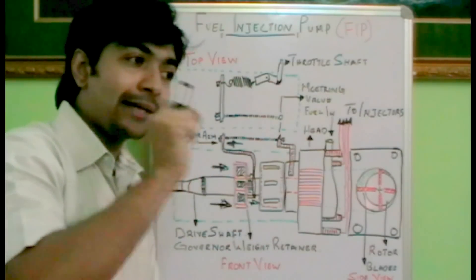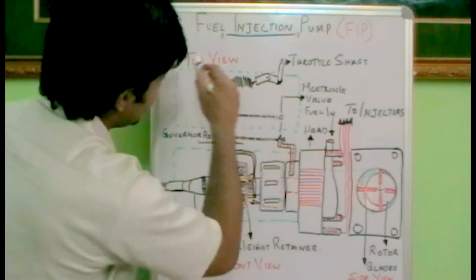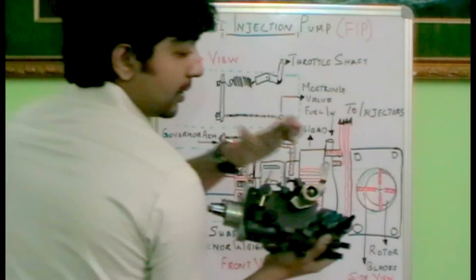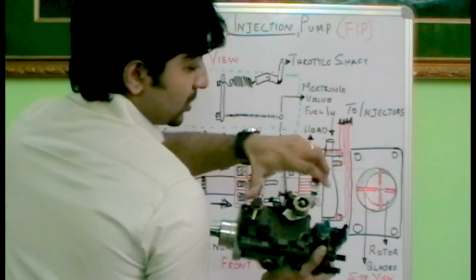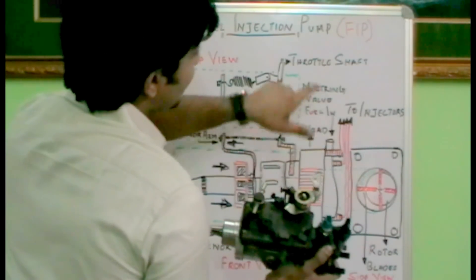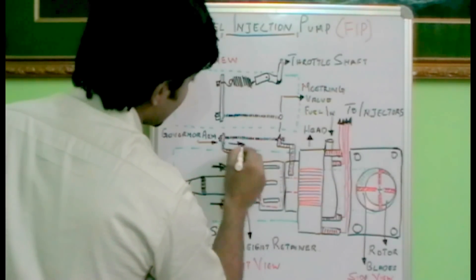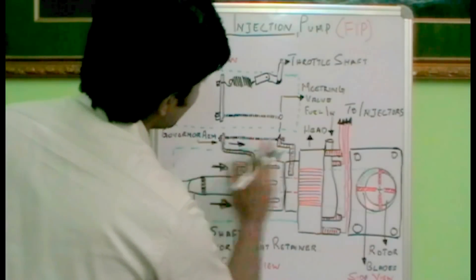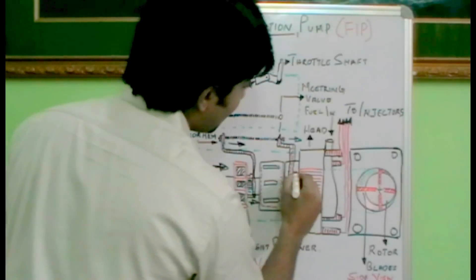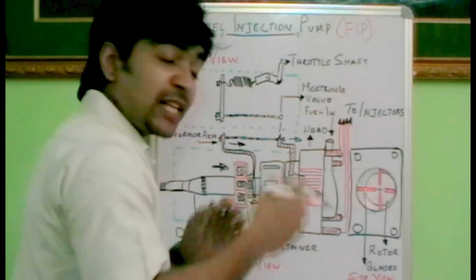When we accelerate, we push the accelerator pedal, and the accelerator pedal is connected through the accelerator cable towards the throttle lever. This is the top view of the fuel injection pump. When the throttle lever is connected towards the throttle shaft and we accelerate, the throttle lever moves, and the throttle shaft will actually push the governor towards the head. The governor moves in that direction because it pushes the governor arm. As the governor arm moves in that direction, the metering valve also moves, and the internal port inside the head — which links the metering valve towards the pump — will gradually open as per the demand.